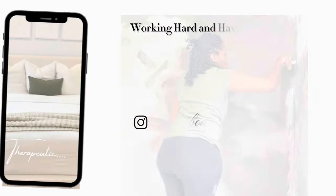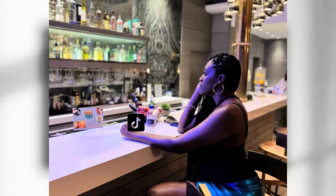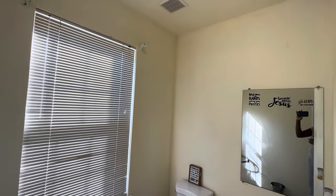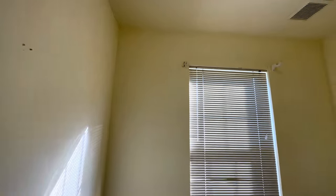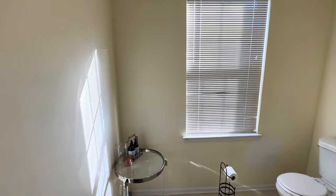Quick before of the bathroom - this is how it looked when we moved here. For the most part, as far as the paint and stuff, we're going to go in and do a quick refresh, nothing too crazy, just make it more of our style. So this is the powder room, just the before.